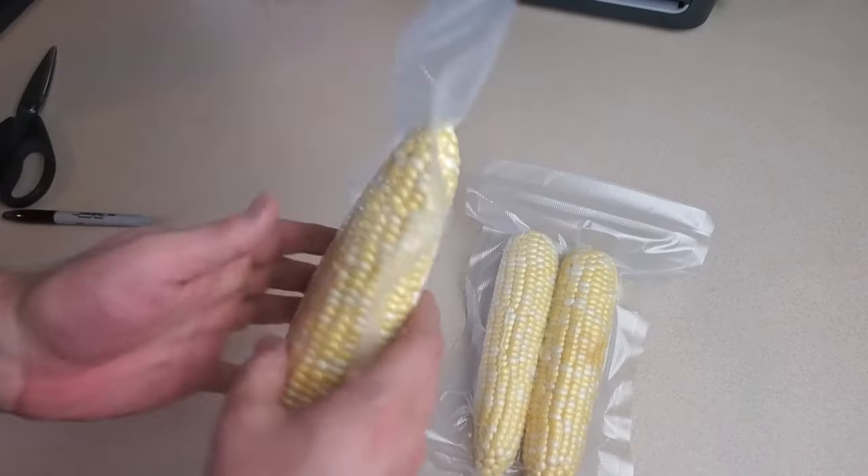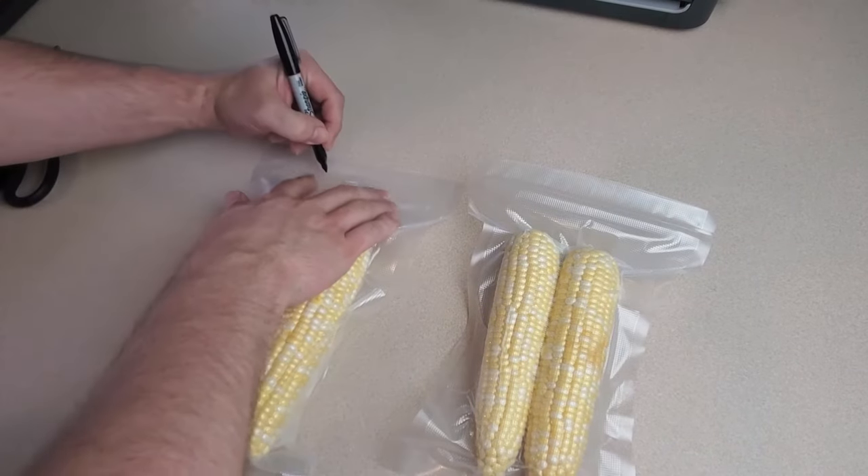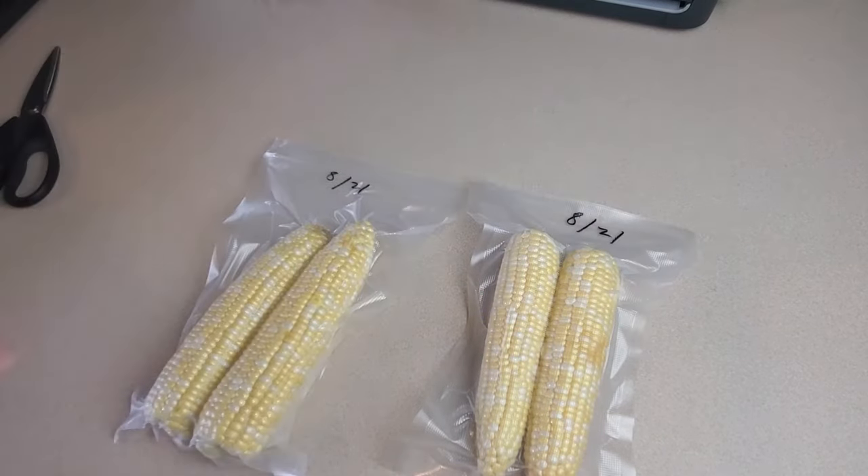And that's all there is to it. I'll go ahead and write the month and year on the bags and stick them in the freezer. And that's where they'll sit until I'm ready to use them.